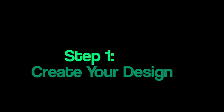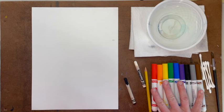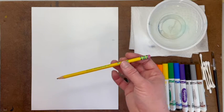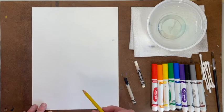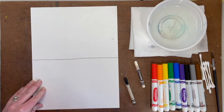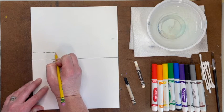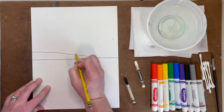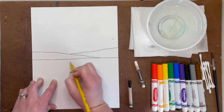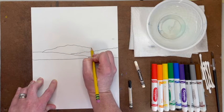Step 1: Create your design. This video is for students using washable markers like watercolor paint. We will begin by drawing our design with a pencil so that if we make a mistake, we have the ability to erase. You will draw a horizon line on your paper — remember that a horizon line separates the ground from the sky, or in this case the ocean from the sky. Next, you will draw three hills or mountains. You can use a smooth curvy line or a bumpy or jagged design depending on whether you want gentle rolling hills or more mountainous terrain.